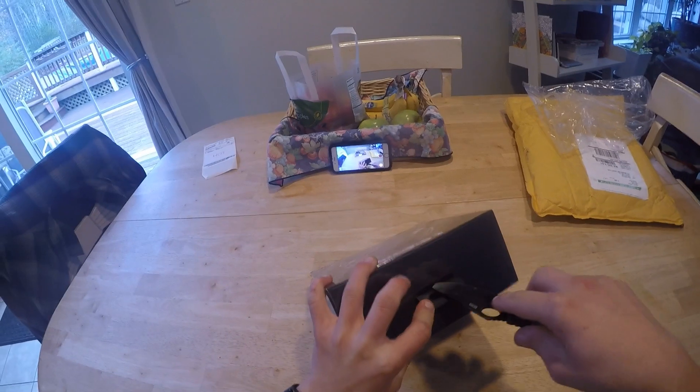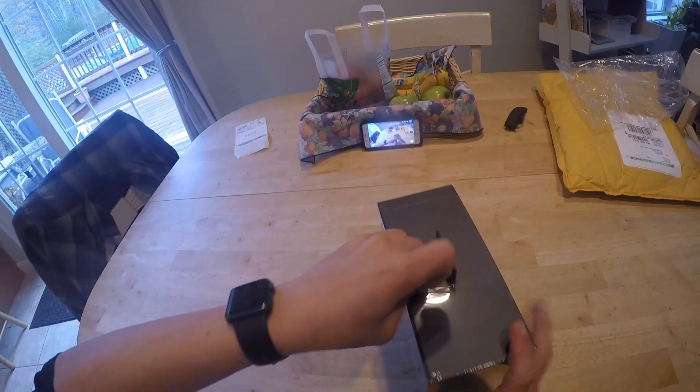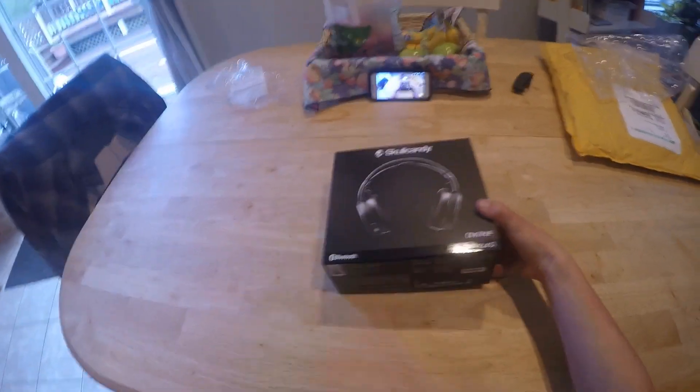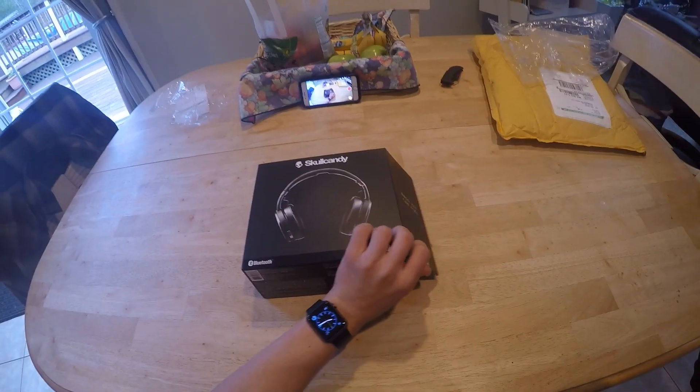I'm going to turn this light on really quick just because I need to get a little more lighting. Let's see where a good place to cut this will be — maybe like here. I am excited for this, like, holy shit.